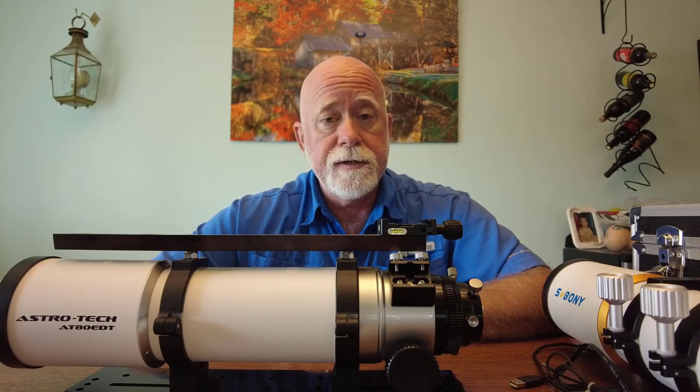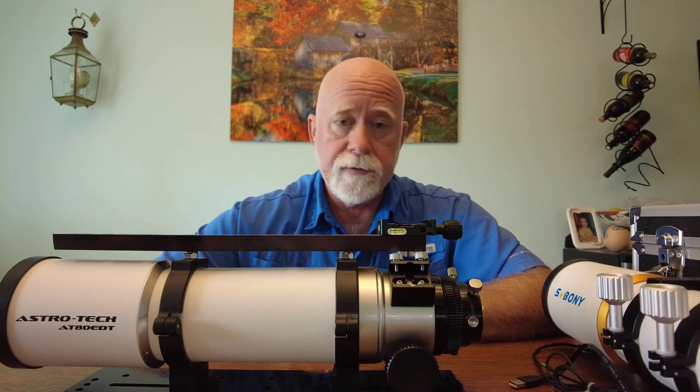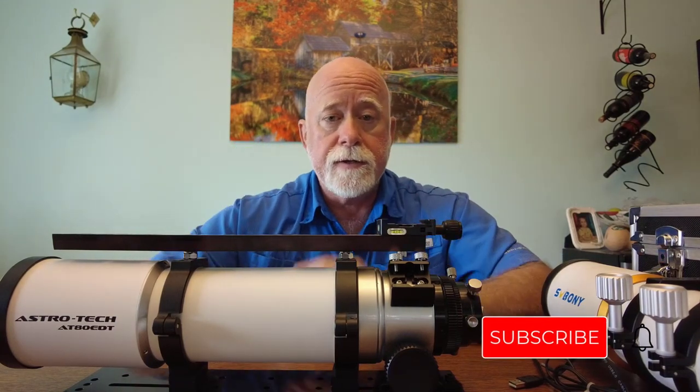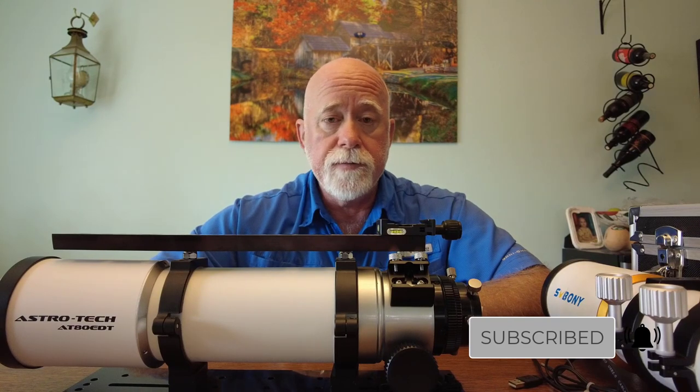Clear skies and thanks for watching. If you want to learn more and watch my journey in astrophotography, click on the subscribe button down there and click on the little notification bell so that when new videos come out, you'll be notified of them.